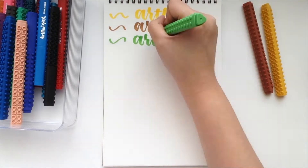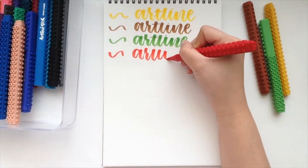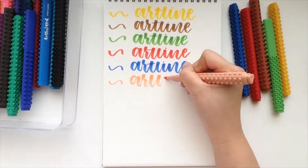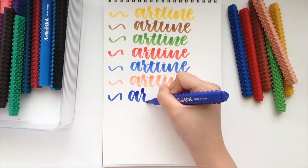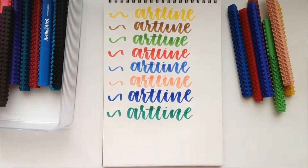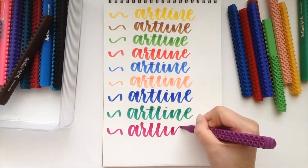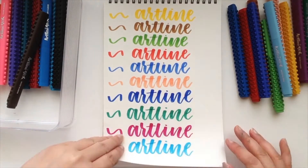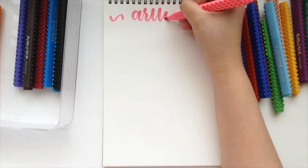I got these a while ago, but I haven't lettered with them in a long time, so I decided just to do a little swatch for you to see all the different colors. I bought the one that has the most, which is, I think, a 20-pack. So I am swatching them all, and then I am going to also write the colors as well.